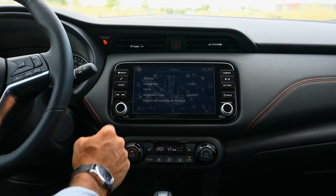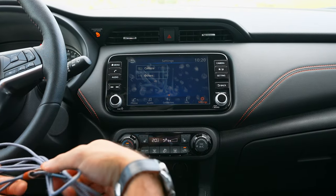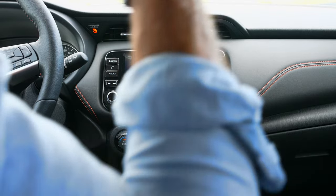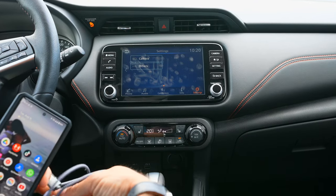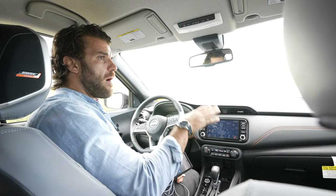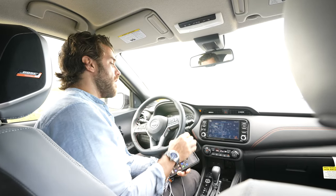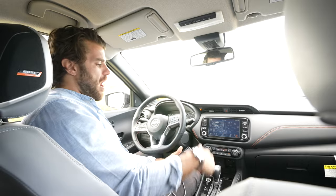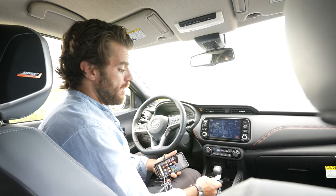If you're learning something from this video, make sure you hit that like button — getting likes helps us reach the top of YouTube search results. Now, this car is equipped with Android Auto and Apple CarPlay as standard on all Nissan Kicks. These systems mirror compatible apps from your phone onto the screen — things like Google Maps, Apple Maps, Spotify, iHeartRadio, SoundCloud, and many more.